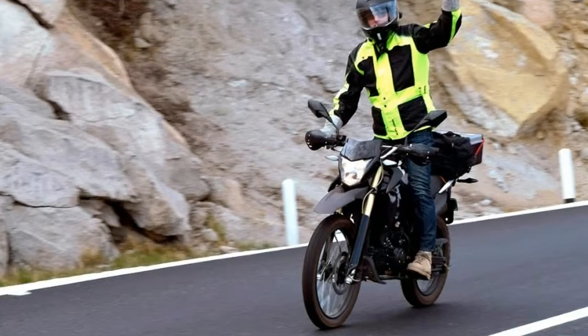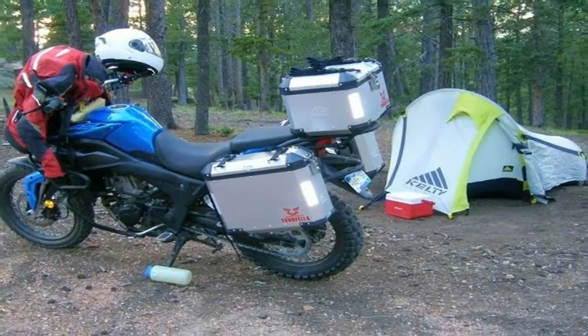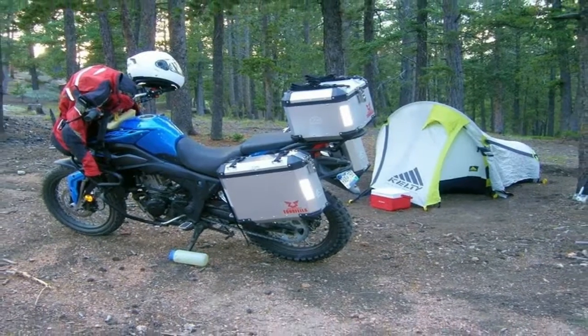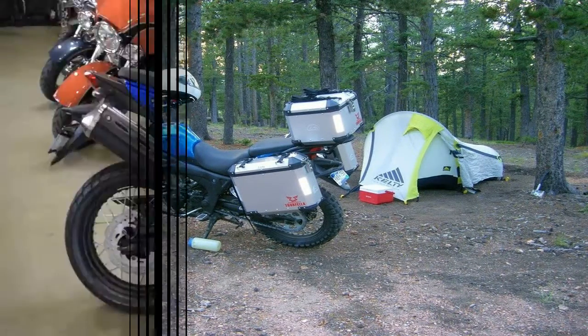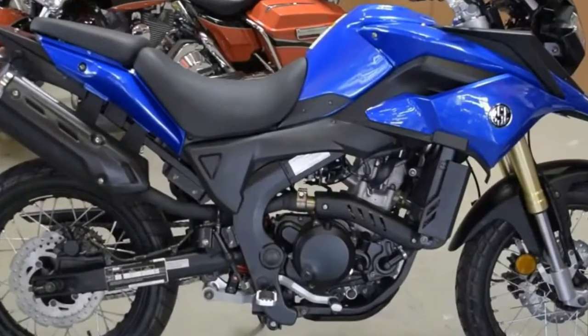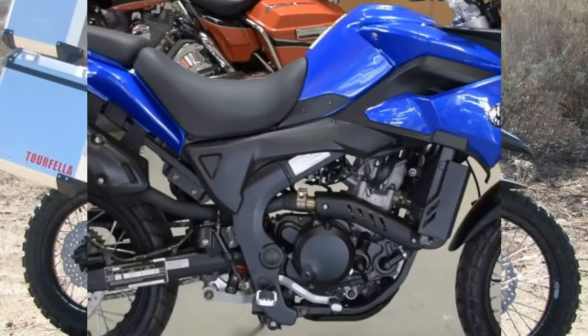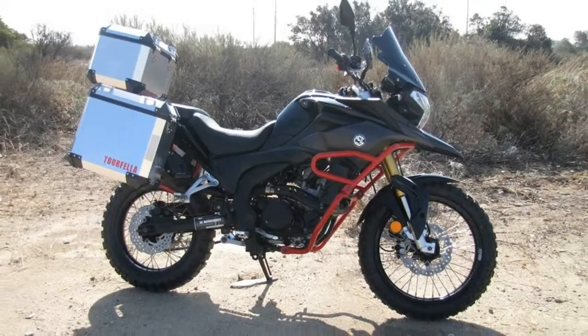A kicker backs up the electric starter, and though I can't remember the last time my battery failed me, I find a certain comfort in having an option other than trying to pop-start the damn thing on a soft surface.